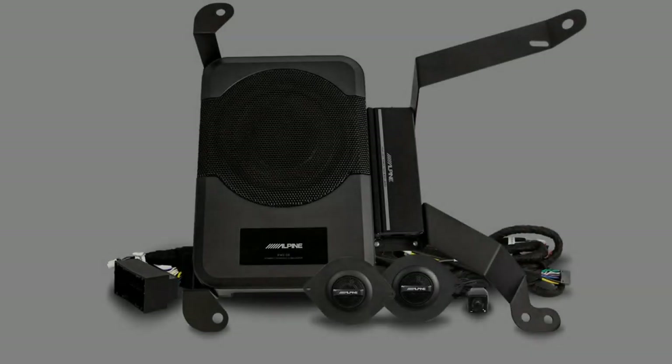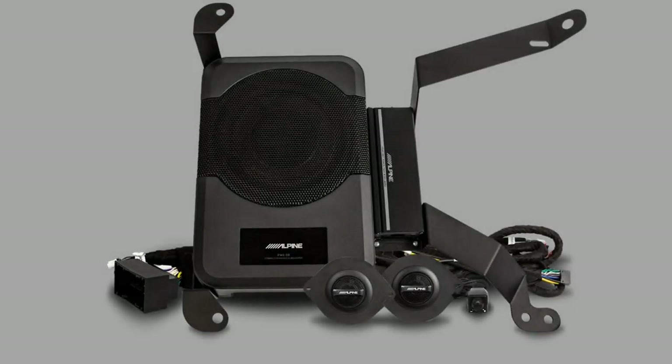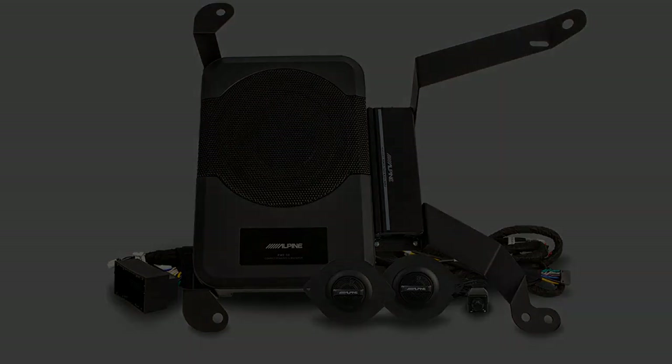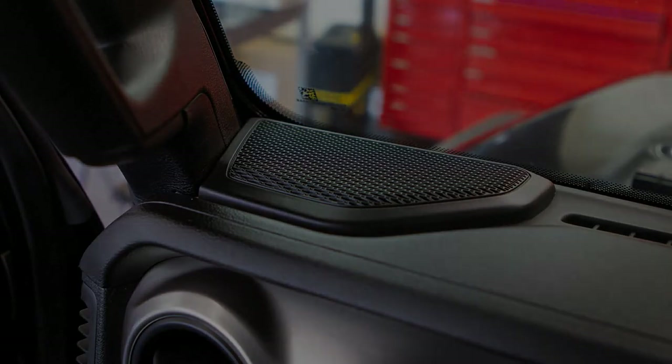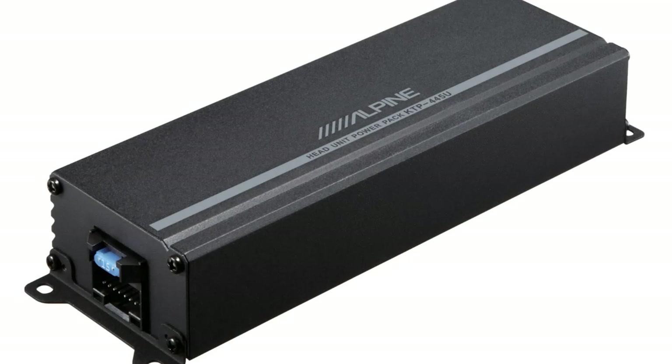Now that we have our SPV65JLT speakers installed in the soundbar, let's go over some of the other great Alpine gear we have in the Jeep. First up, we have our PSS23WRA sound system. This kit includes two new tweeters for the dash that help give bright, detailed sound, and comes with a KTP-445U amplifier that installs under the passenger seat. That amplifier will give lots more power to the front speakers and those SPV65JLT speakers we just installed.